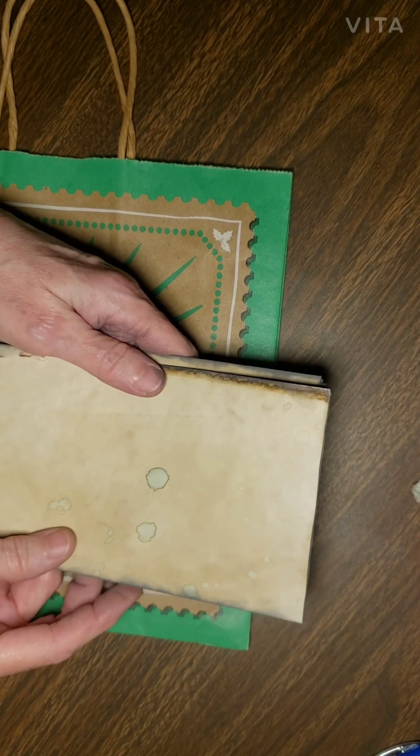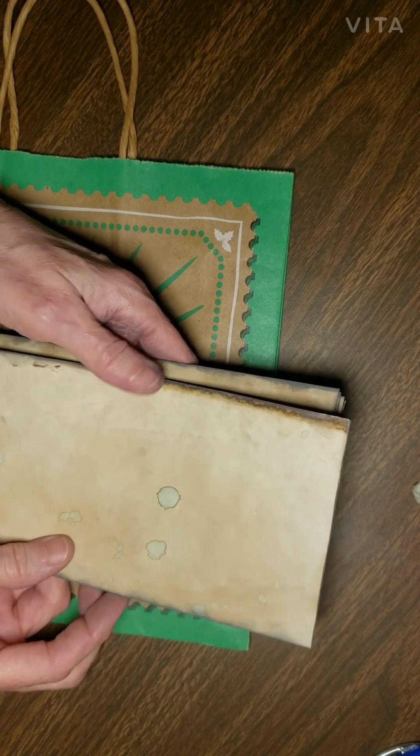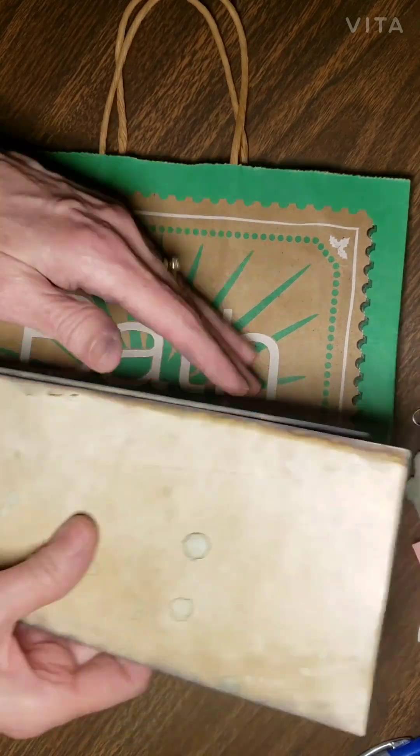It doesn't have to be a journal — it could be anything that you want to do that's creepy. You can do a tag or a spread or anything you want. But what I'm going to do is use this bag and make the cover out of it and make a journal.